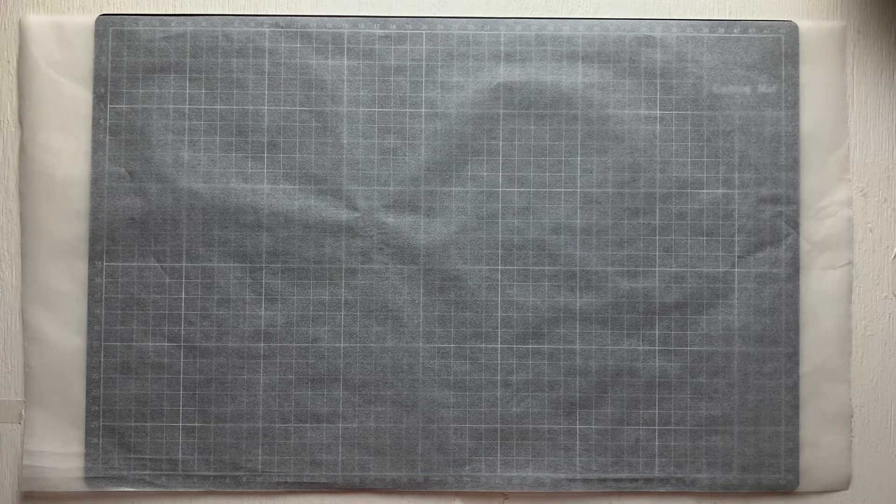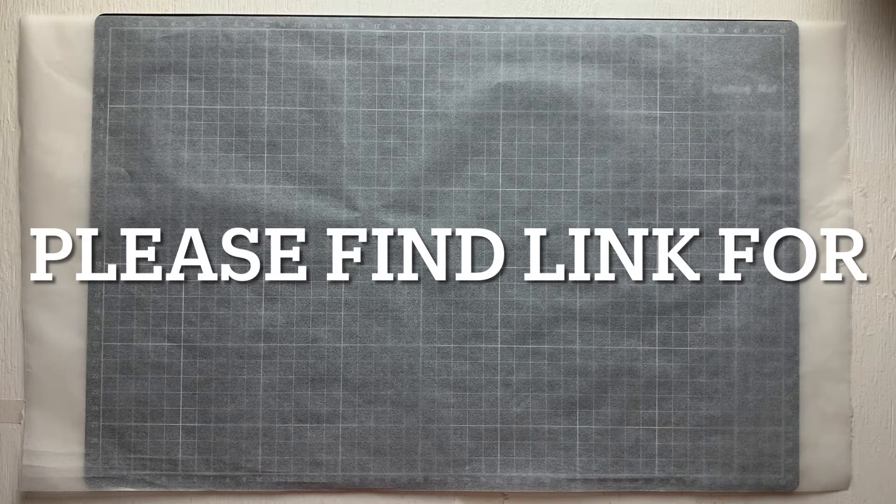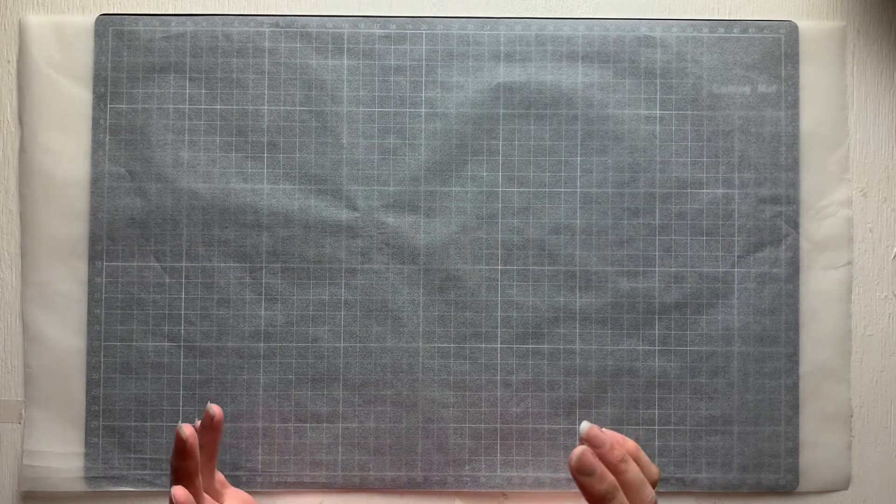I've been following a lot of crafters online via YouTube, Instagram, Facebook — you name it, I'm there. Anne Brooks is running a challenge — I think it's hashtag 52 tags handmade — and it's actually a slow stitching project. I've mentioned before to my viewers that I'm not a sewer.